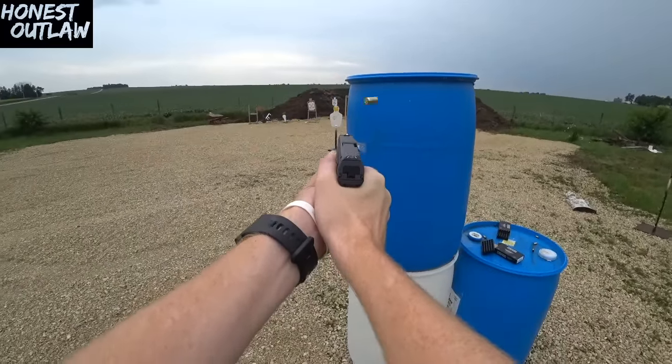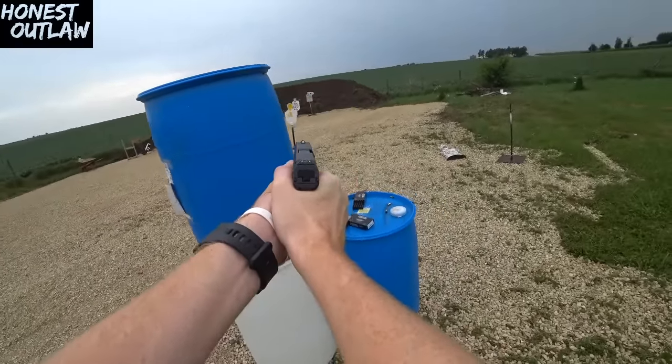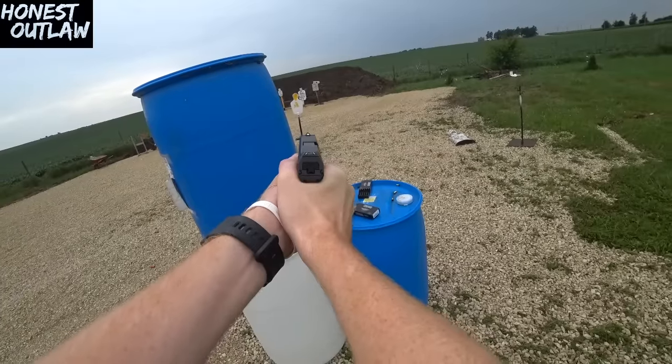For an unknown pistol, Steyr really knocked this one out of the park. If you liked this video, please like and subscribe, help out your local homeless shelters, and remember to recycle. I'll check you later.